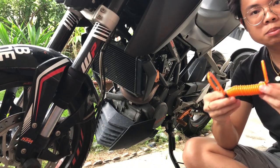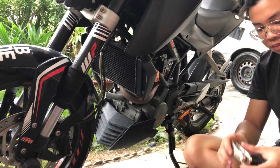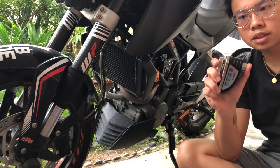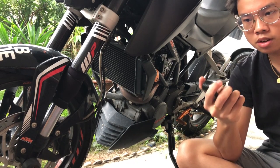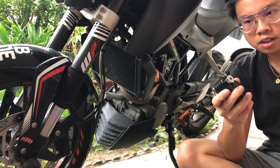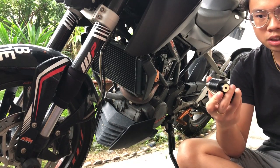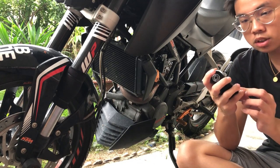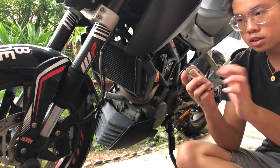It also comes with a reminder rope, which happens to come in orange — matches the KTM. And also the lock. The lock feels very solid, heavy, and somewhat unbreakable. I'm not really sure of the real quality because I don't want to throw it and try to break it, but it looks pretty solid. It has weight and it's also metal.